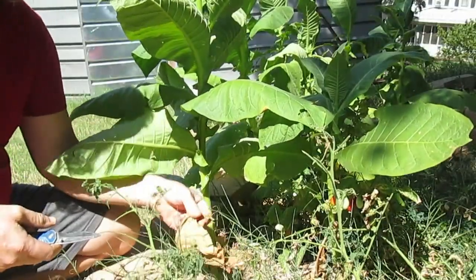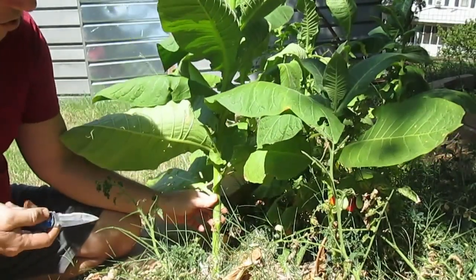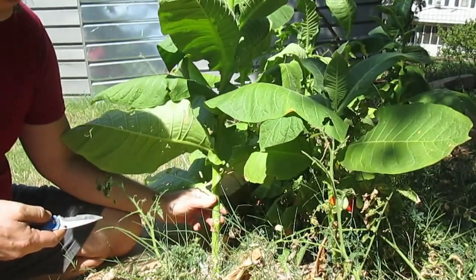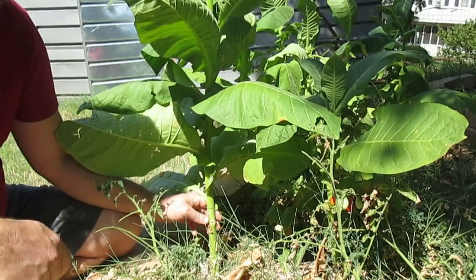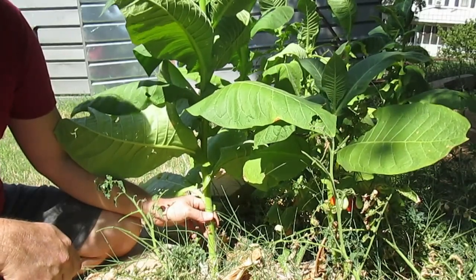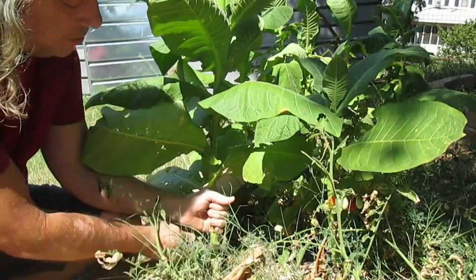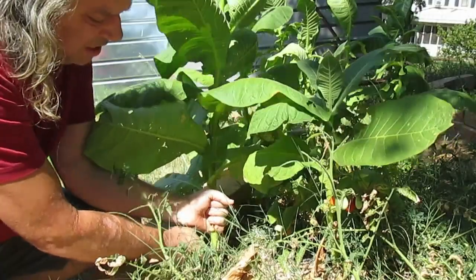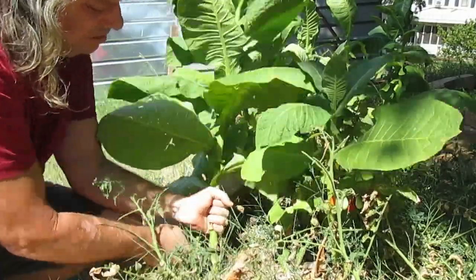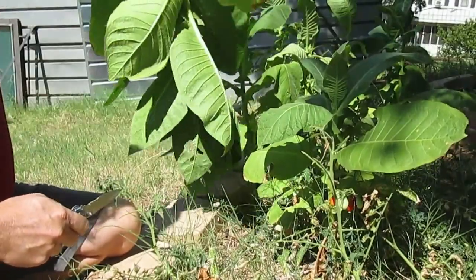These bottom leaves are called sand lugs and they're not worth bothering with anyway. These plants are embarrassingly small. Good burly tobacco should be six to nine feet tall. But like I've been saying, this will do for the demonstration. I'm just going to cut it off and go hang these in the barn.